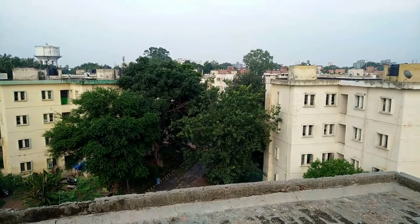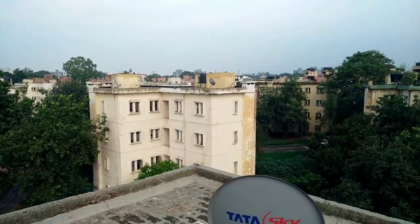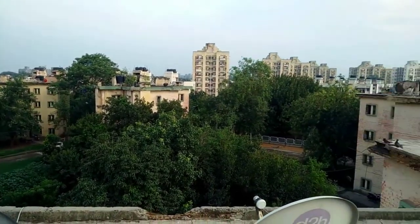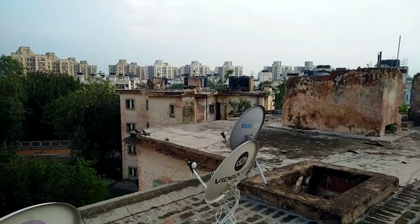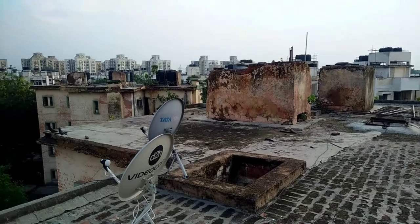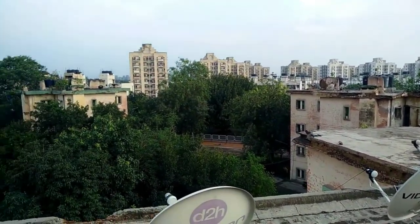So this is the video quality and it is on full HD. I don't know if you can hear my voice or not, but overall this is the camera, and as I mentioned, this is on full HD.